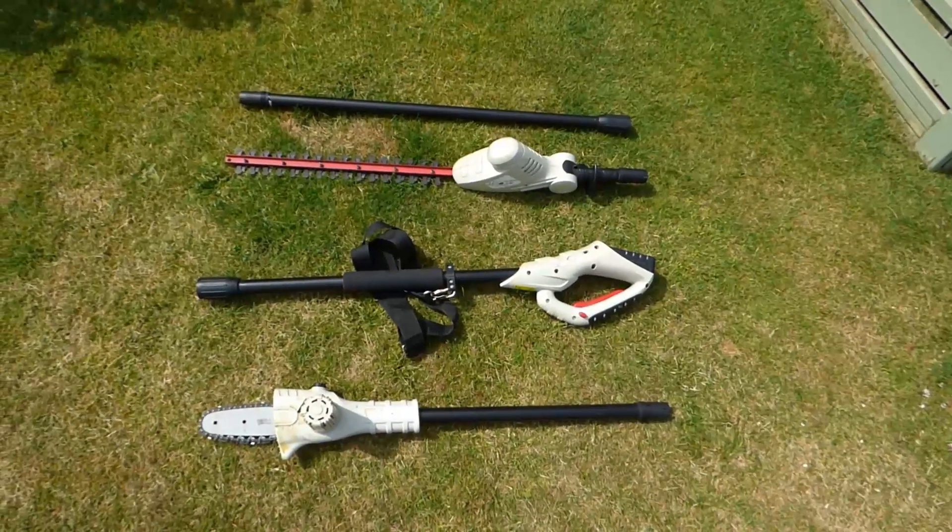Hi, welcome along everyone. Today I'm going to take you out into the garden to show you a tool that I've owned for the last 10 years that has gone on and on and on, is still going great. I thought it would make a good review because it's been tried and tested over the long term. It's a bit damaged here and there, but it's still going. Here we are then, out in the garden — this is it.